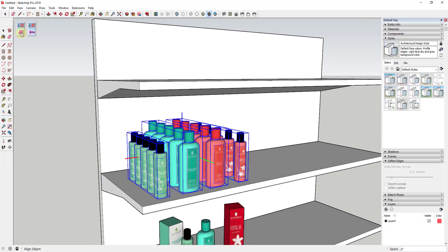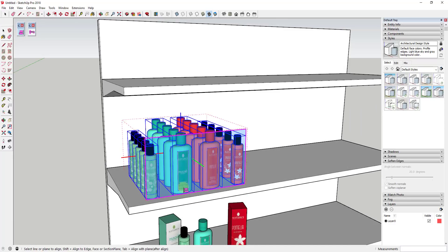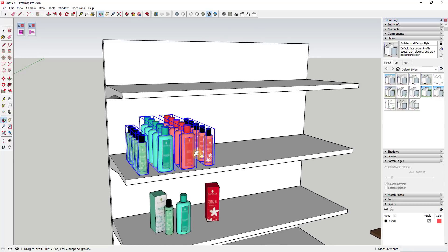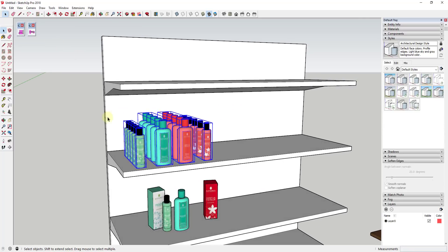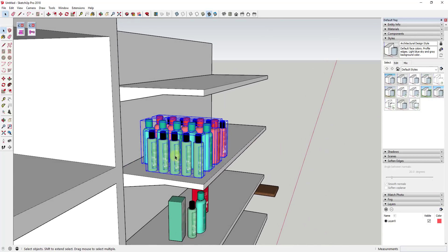Then I can use Curic Align to align them to the front of this box. You can see how this makes creating copies and aligning things like this really easy. And if you ever wanted to change the spacing of the objects in here, there's an easy way to do that too.